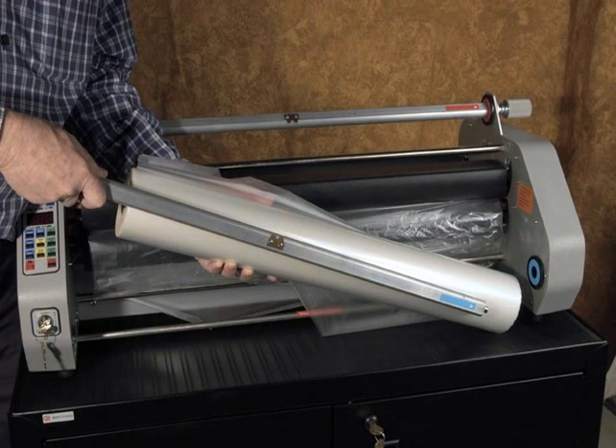Unpack the supply film roll mandrels. Note that these two mandrels are different. The bottom mandrel is marked 'low' and has a blue label on the right-hand slot side.